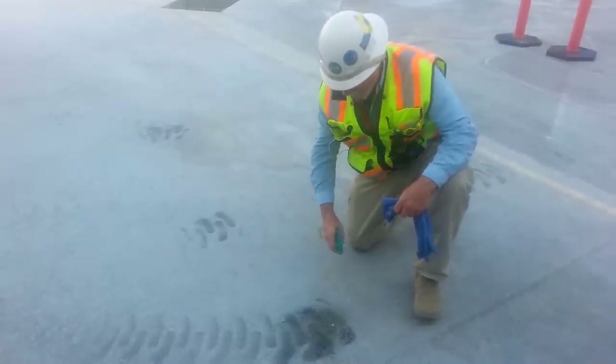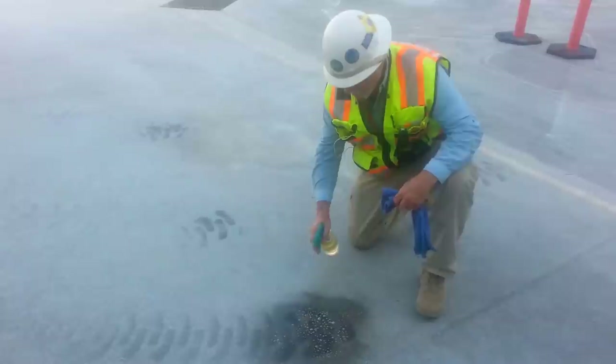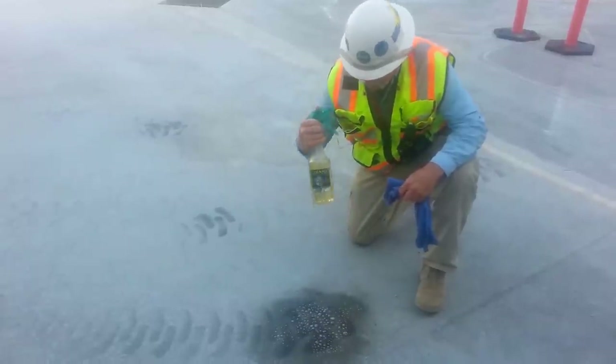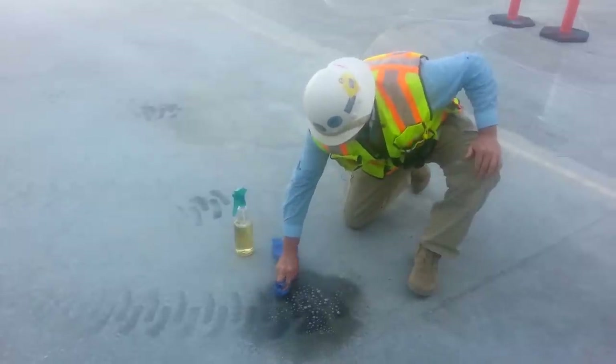We've got some rubber tire scuff marks on the concrete here. We're using a 3-to-1 solution of Clean-O Universal Concentrated Green Cleaner, just with a rag.